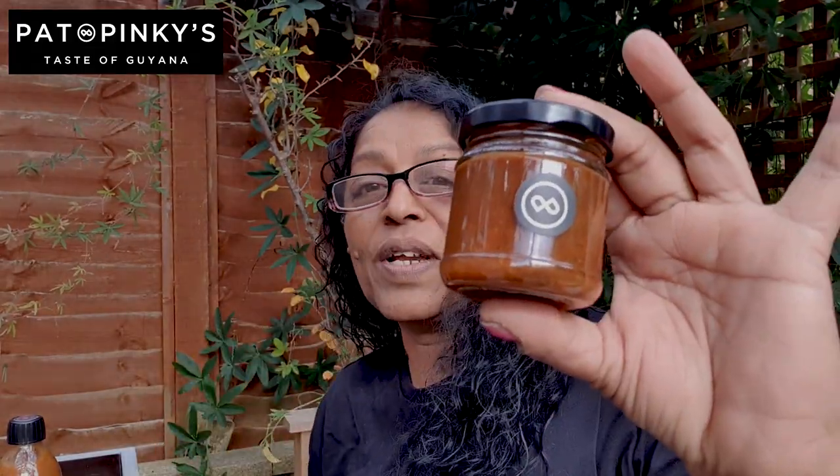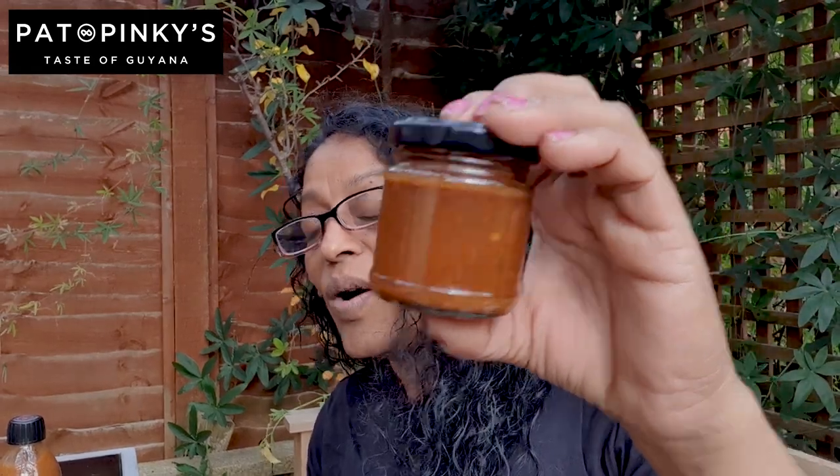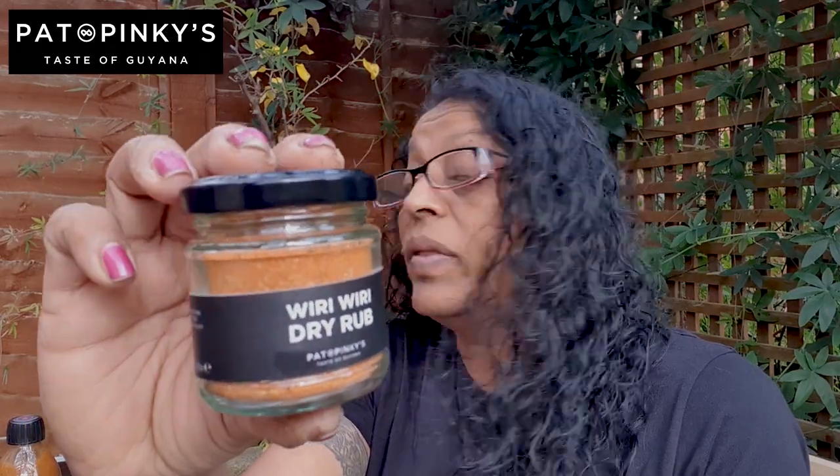I met an amazing guy, Pat from Pat and Pinkies. The sauces that I bought were actually a collaboration with my son, because he chose them. He has to choose them and then I will try and eat them. So we've got the Scorpion Moruga Extra Hot Sauce that Pat talked about - that's this one, a nice classic chunky bottle, 250ml. And then we've got an Unknown Chutney - I've got the ingredients for that, I'll tell you about that when I do it. And we've also got the Wiri Wiri Dry Rub.